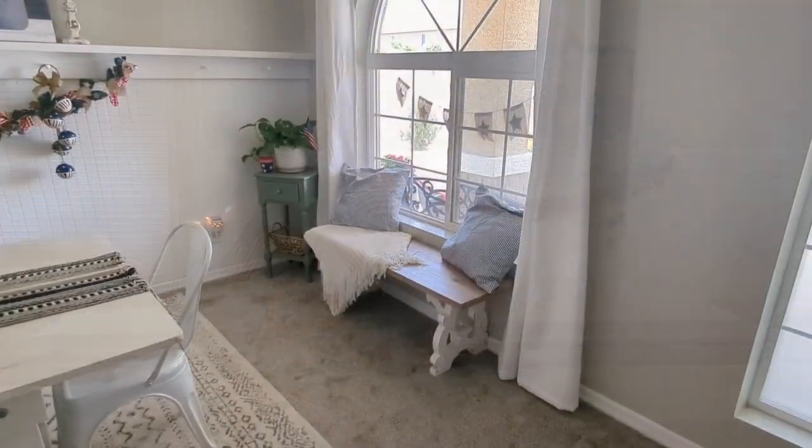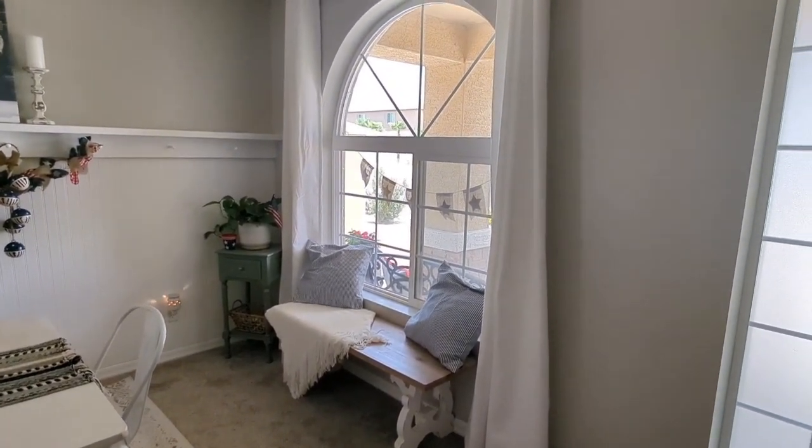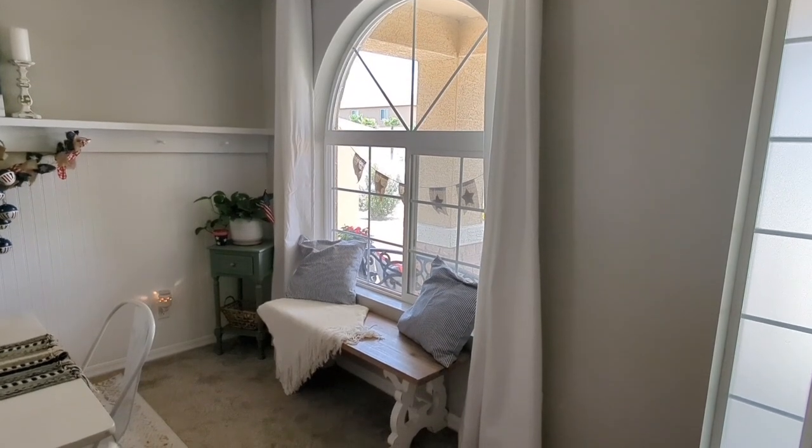I am done decorating here in my dining room for July 4th. Now let's take a look at everything now that I am done.